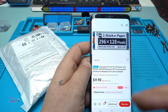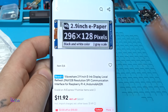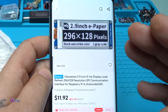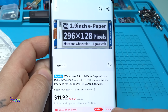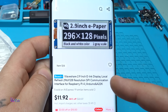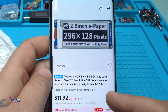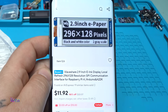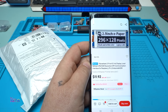Take a look at this module I found on AliExpress — it's almost 12 US dollars. Why is it so expensive? Because it's a very special screen called the WaveShare 2.9 inch e-ink display. It has 296 by 128 pixels resolution with SPI communication interface for Raspberry Pi and Arduino. This kind of module is only black and white, and I like this display because it consumes very low energy.